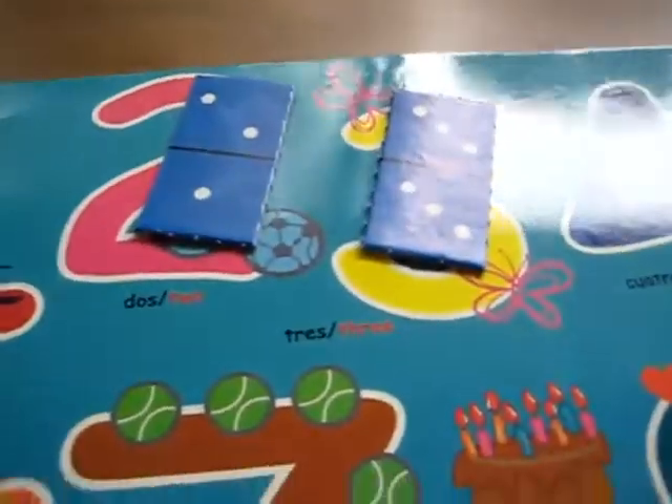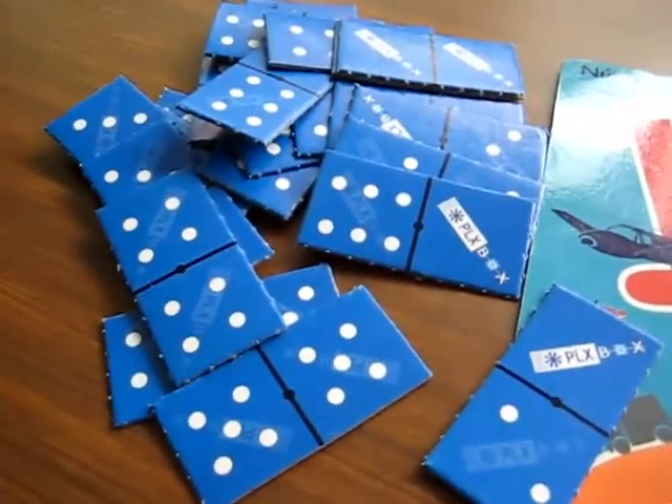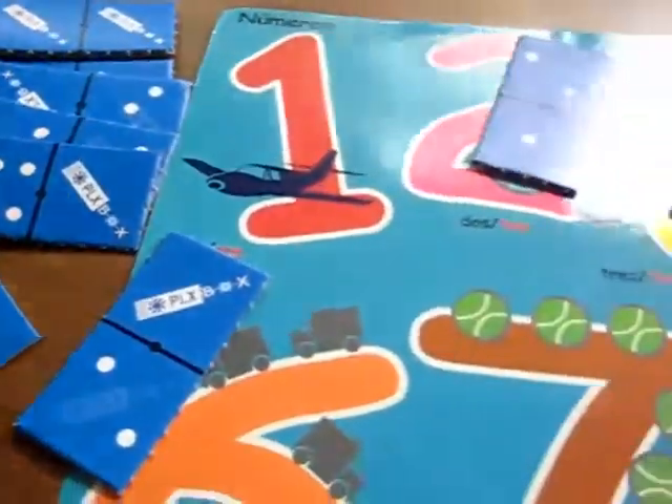After we play this a few times we're ready to play our domino game, and that's great fun too and a very educational game for your little toddler.